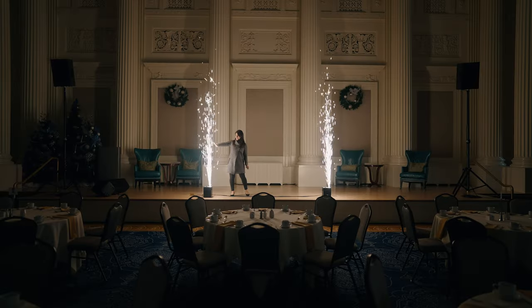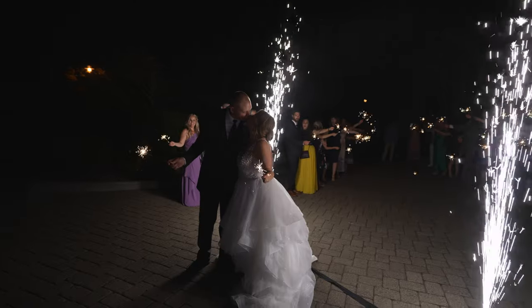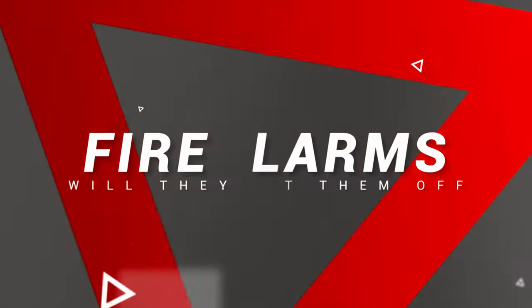When many venues hear about doing a sparkler machine indoors, their automatic reaction is no — that's not going to work, we don't want to cause a fire. So before this is ordered as an item, we like to set up a demonstration where we come out to the venue, give them a demonstration, they can put their hands on top of it and see that these are safe. It's not going to cause a fire, and we can address any questions or concerns they have. Then they can let us know whether we can do this inside or only outside. It's just a good idea so everybody is familiar and there are no surprises on the day of your wedding.